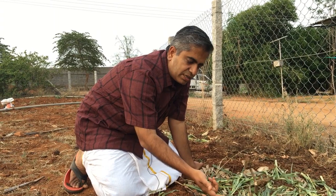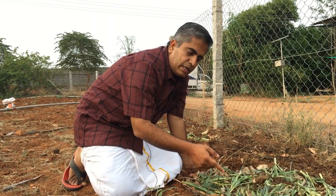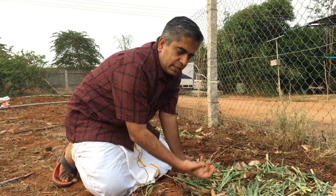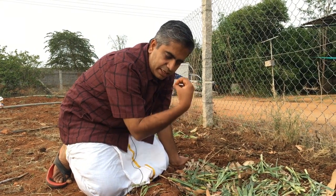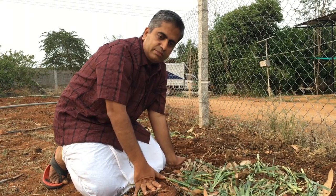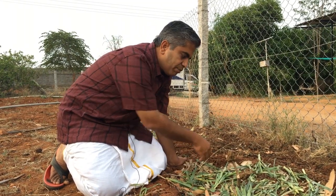Automatically the earthworms will start traveling towards them, and when they travel, they are creating an earthworm pathway. They will start pulling this mulch into the soil because they want to eat the rotting mulch. So this creates a lot of pore spaces below.